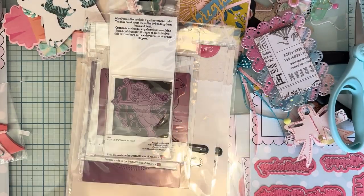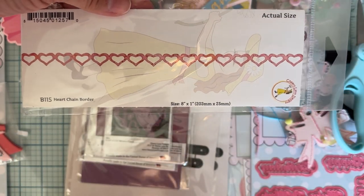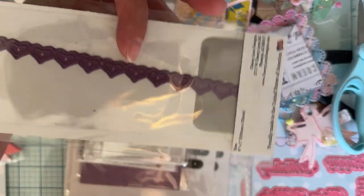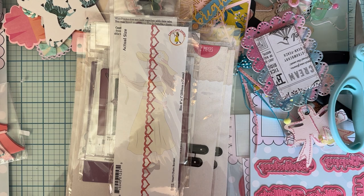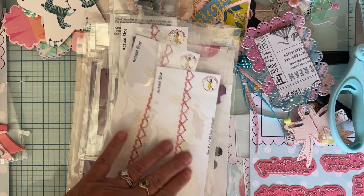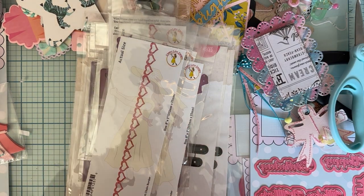I grabbed some of these called Heart Chain Border. I thought it was really pretty — really petite, small, dainty little border. I thought that would be so cute. I got a couple of those because I'll probably either have another giveaway or give some away with swaps — I'm not really sure.